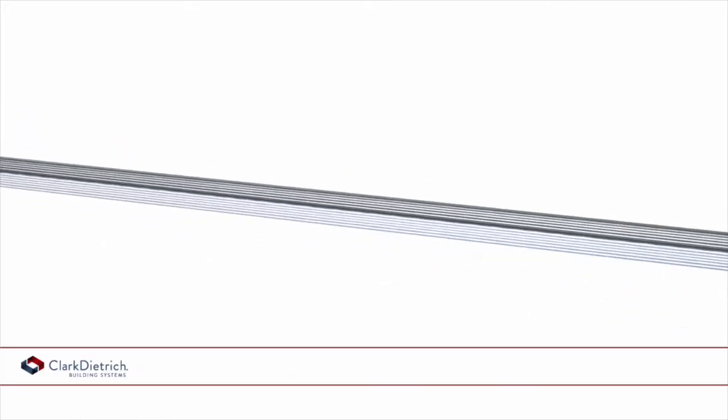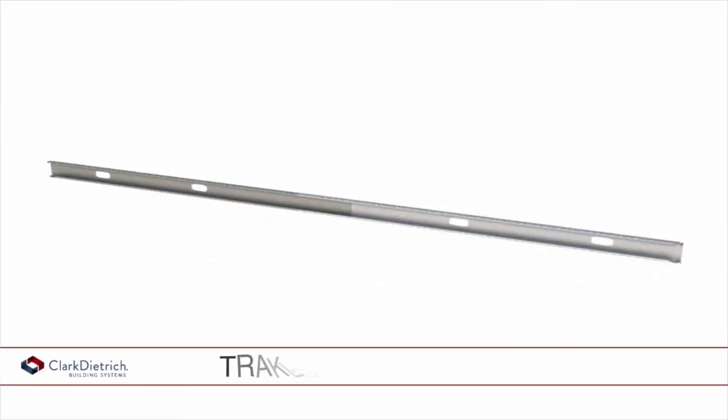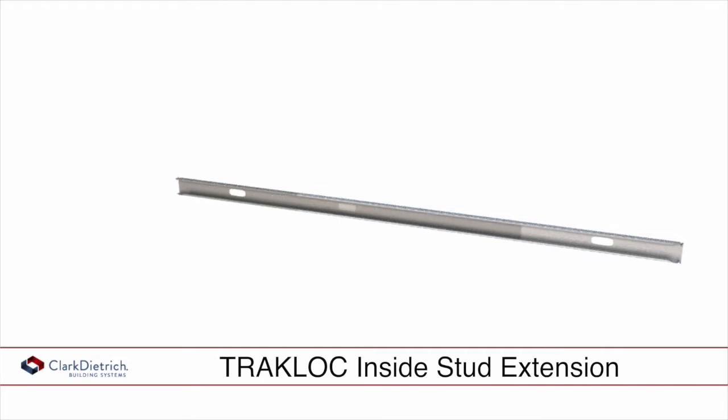TrackLock Elevator Studs consist of two parts: the outer stud and the inside stud extension, which can slide freely providing vertical adjustability by simply sliding within the stud.